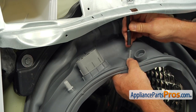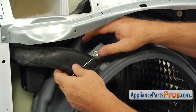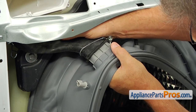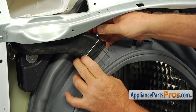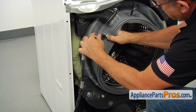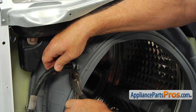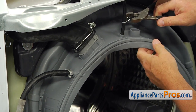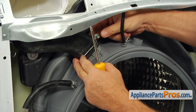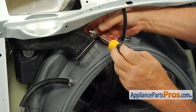Now we're going to connect the three hoses to the door boot seal. The first one, then the large one — slide the clamp down — and the last one. Using pliers, slide the two clamps to secure the two hoses. Then using the Phillips screwdriver, tighten the clamp. Reminding you again, we're going to turn it counterclockwise, not clockwise.